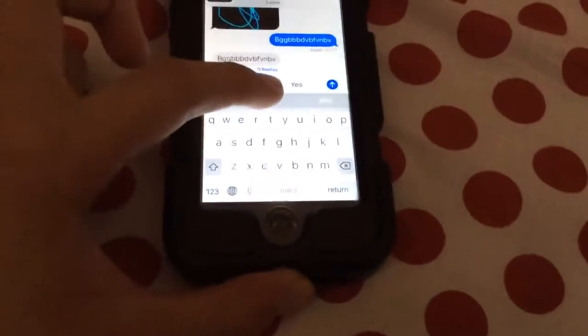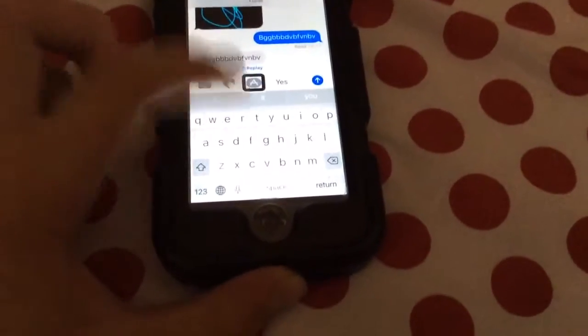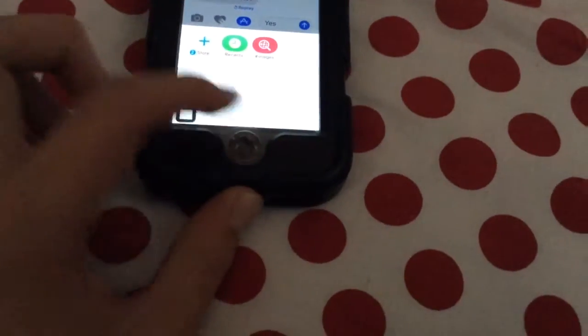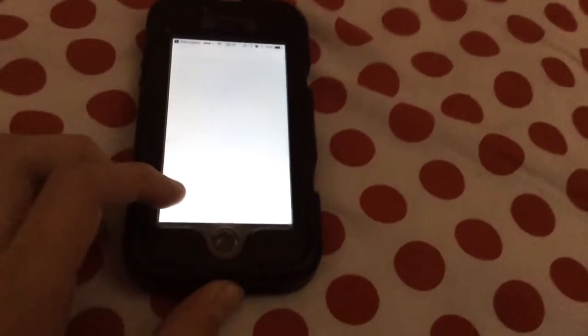You can actually get apps as well. If I show you the App browser, you can go to the store and you can get more apps.